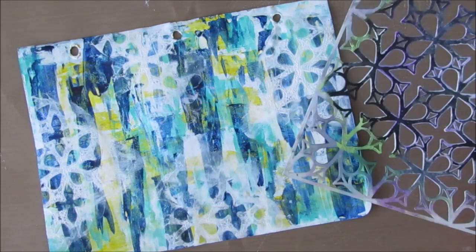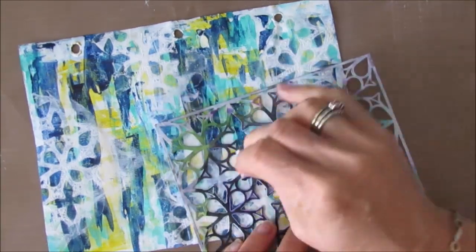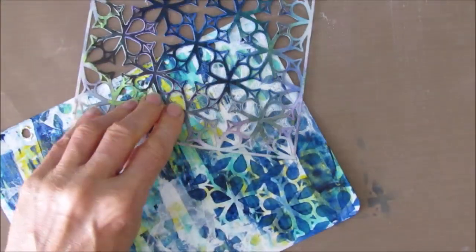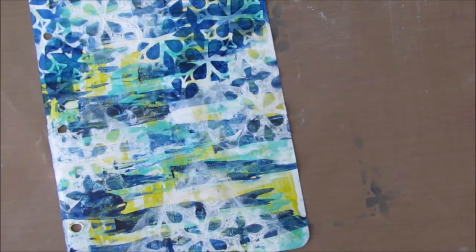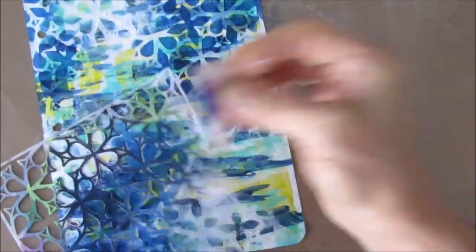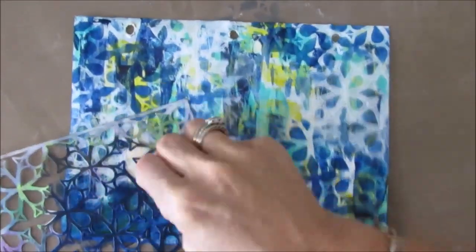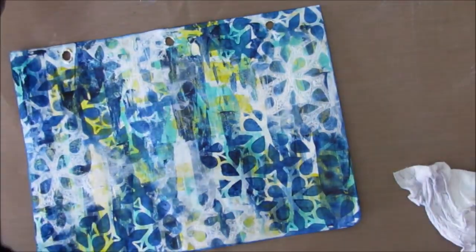I'm starting to see some possibilities with this page beyond the fact that I liked the colors. Then I grabbed some Prussian blue and that same stencil, and I'm stenciling dark blue with the garden gate stencil. I'm using a makeup sponge to apply the paint, patting off on my glass mat. The dark blue is what you're seeing up front — it's pushing back some of the busyness in the background, but I've added to the busyness a little bit more too.